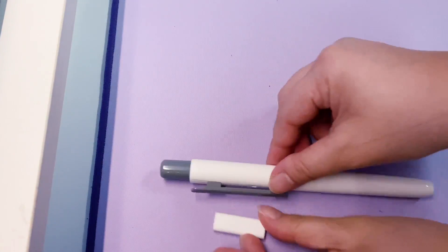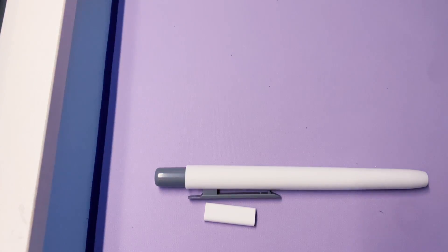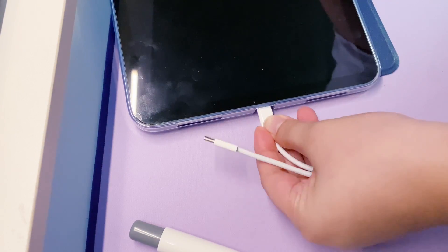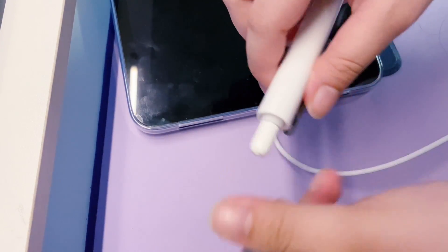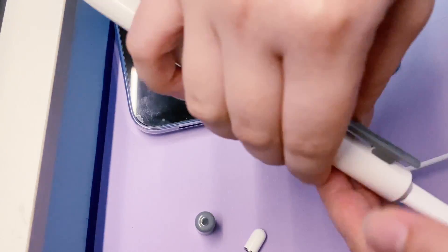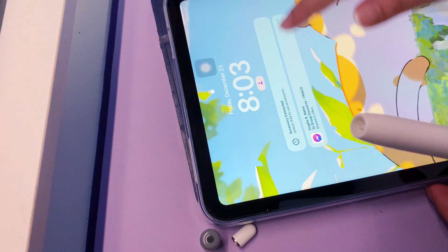What you need are your Apple Pencil, the adapter, and the cables. Get your iPad, connect your cable to your iPad, and then the other end to the adapter. Then connect your Apple Pencil. Once you connect it, you will see 'accessory connected.' Make sure to open your Bluetooth so it can detect your pencil. Once you connect it, it's done — you're good to go.